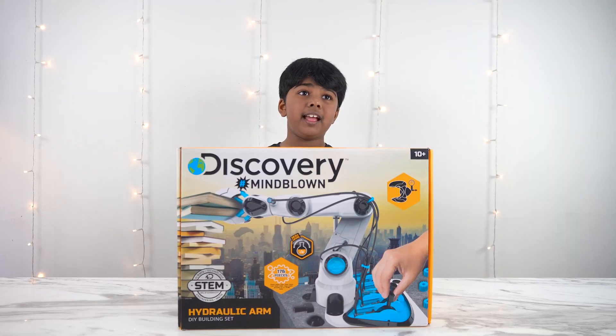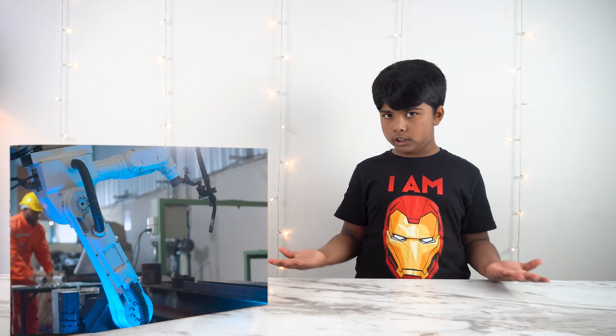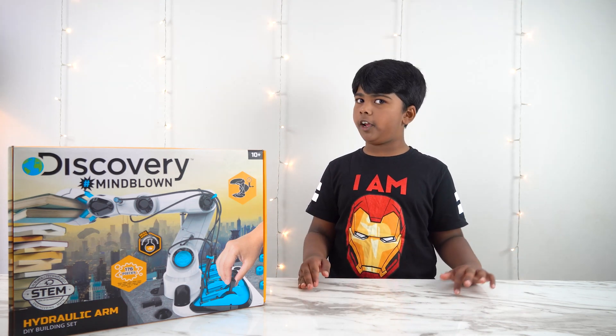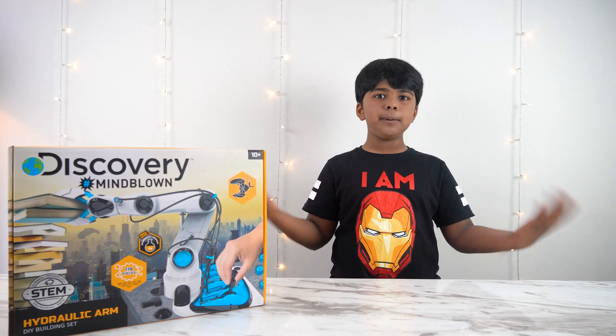We are going to be opening the Discovery Hashtag Mind Bluff Hydraulics Arm. If you're wondering what is hydraulics — hydraulics is a mechanical function that operates through the force of liquid pressure. I'll build this arm and see how hydraulics operates. So come on, let's build it!